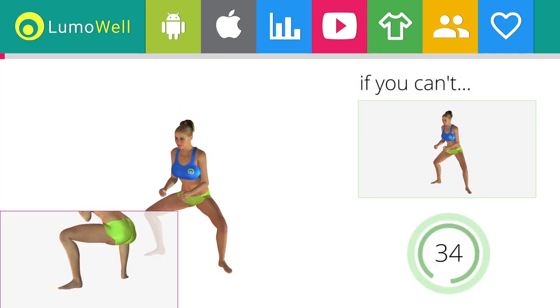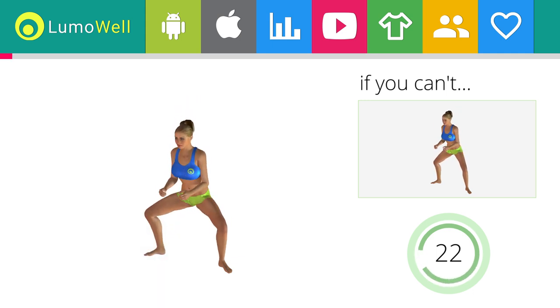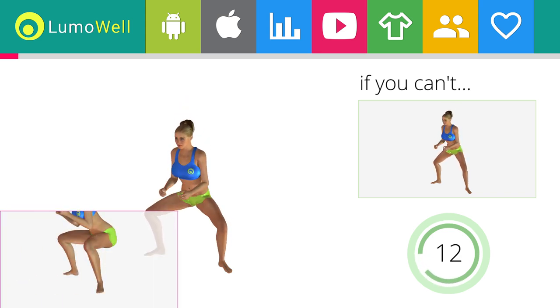Be sure not to raise your heels off the floor. Don't bend or arch your back — keep it constantly straight to avoid problems. Keep your abs tight throughout the workout. Don't turn your knees inwards or outwards; always keep them in line with your feet.